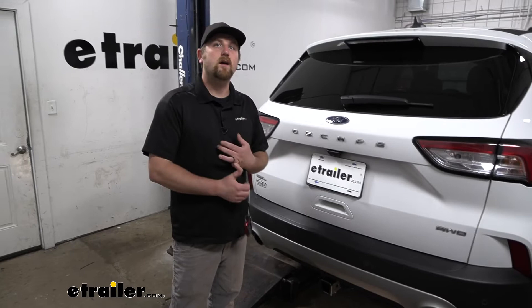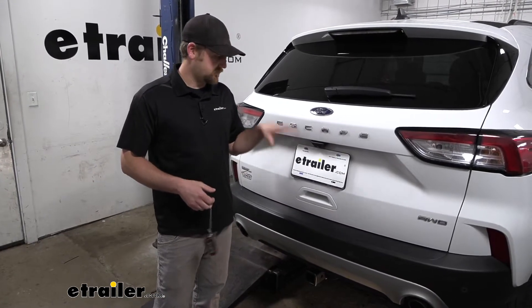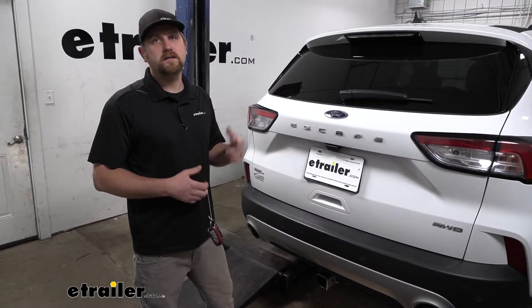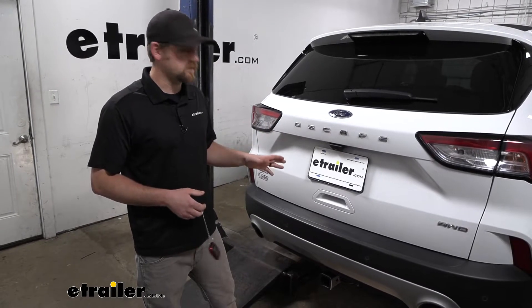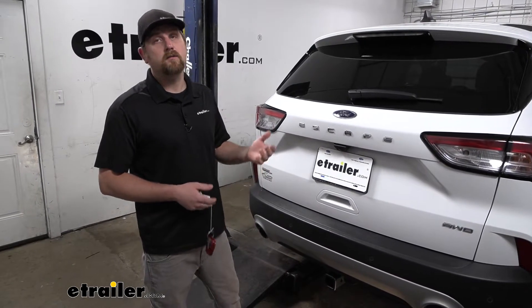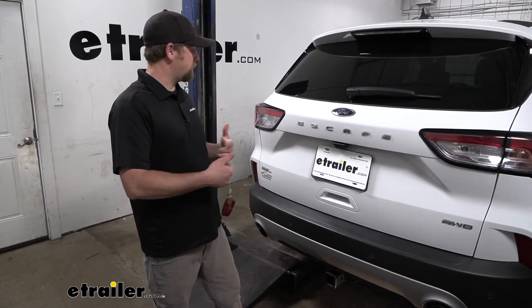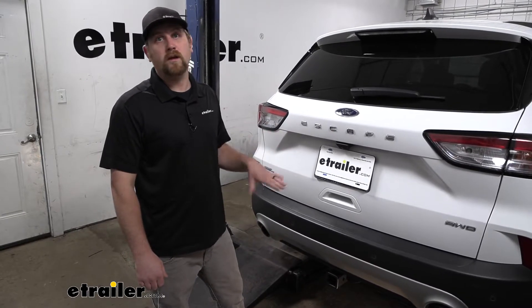There are a couple of big questions a lot of people are wondering about. One of them is whether a hitch is going to work with the hybrid models as well as the standard gasoline model Escapes. And the answer is yes, it's going to work with both of them. So regardless of whether it's a hybrid or whatever sub-model you have, the hitch is going to bolt up and work like it should.